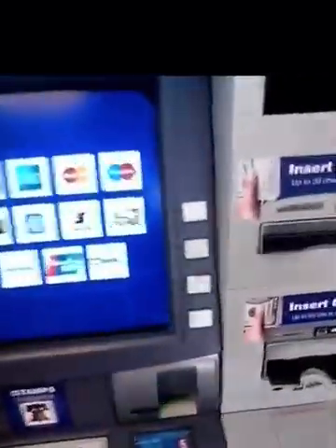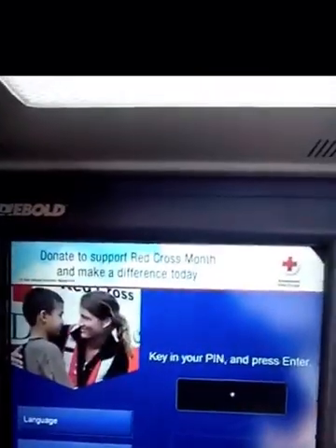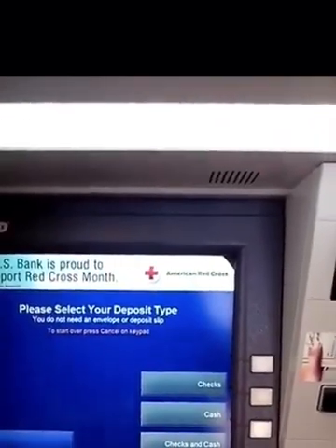There's the ATM right there. First thing you do is insert your card in the machine, then enter your pin number — I'm not gonna tell you that. We're going to make a deposit since we have a check.